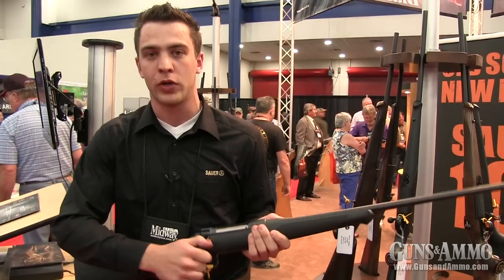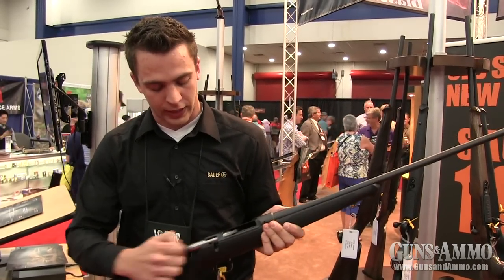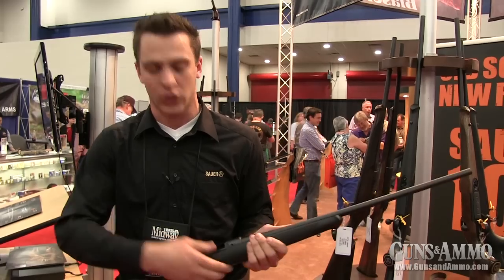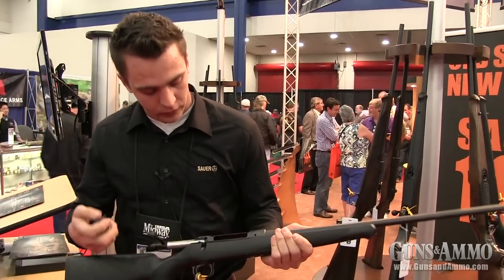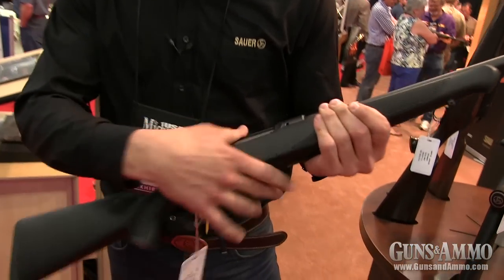When safety is on, the bolt is completely locked. But with the bolt release button, you can unload the rifle when safety is on. So you put out the round, take out the magazine — the rifle is completely safe and unloaded.